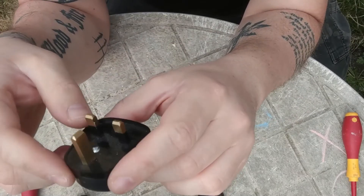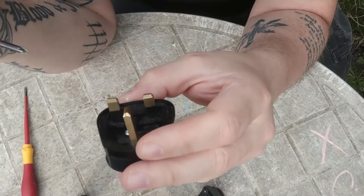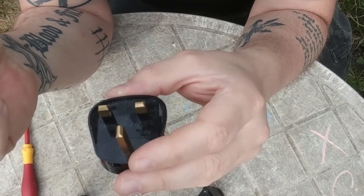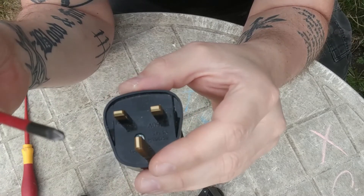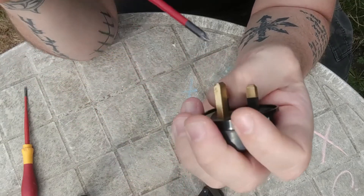The other type of plug needs a little bit more work. What you have to do, ideally with a Phillips screwdriver, is undo this screw first.